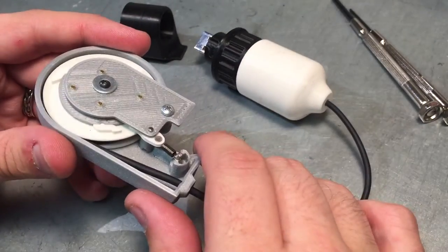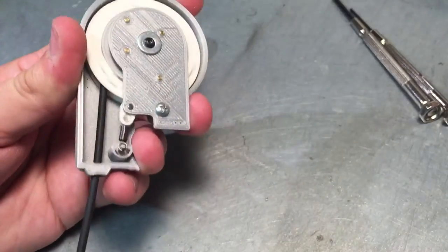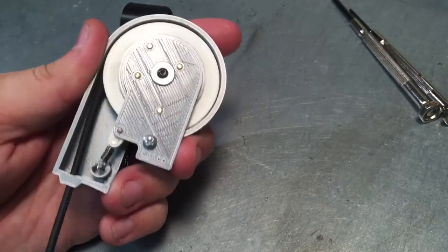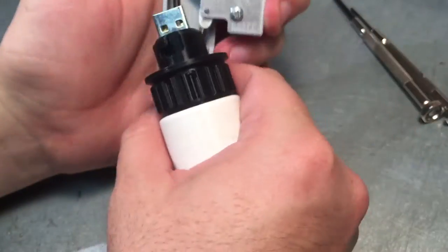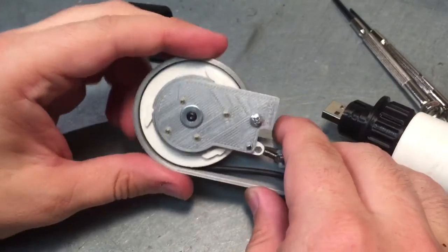Unfortunately right now I have to use two springs, but as you can see here, it does work. It's even long enough to lift the entire cable, so I've made quite a few improvements on this.